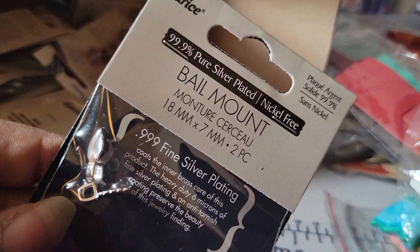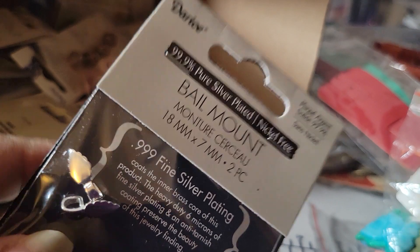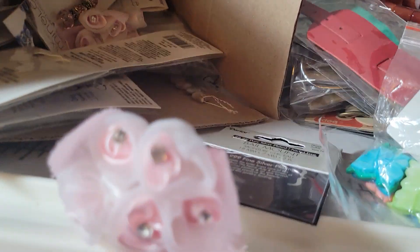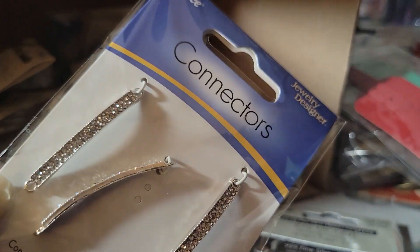There was also a guy on Whatnot selling things he picked up from an estate sale. I grabbed a set of bells, some flowers with bling in the middle, and some bar connectors or connector pieces that are really pretty.